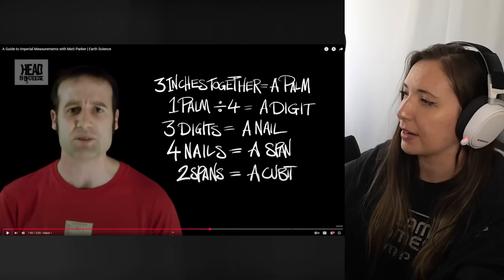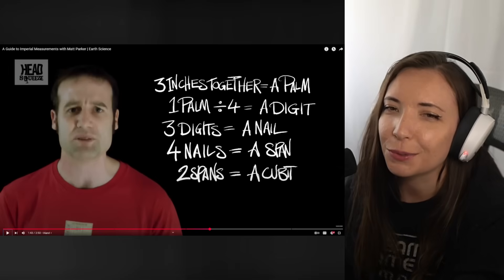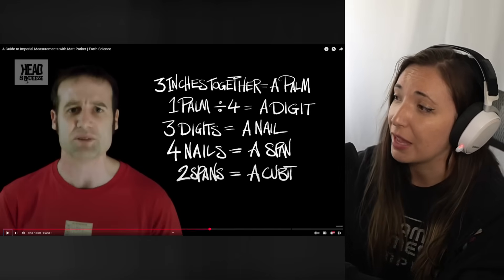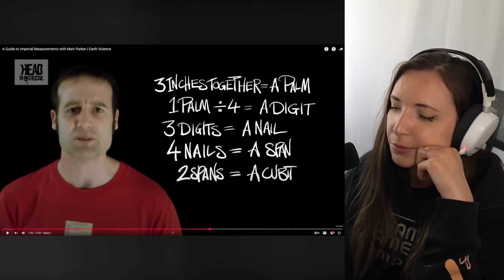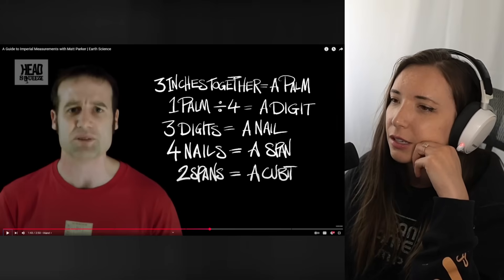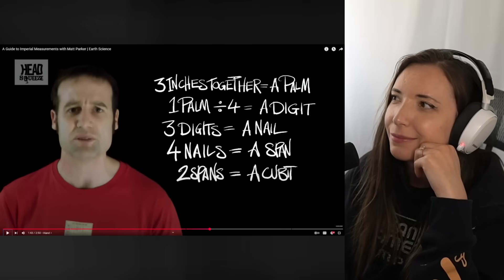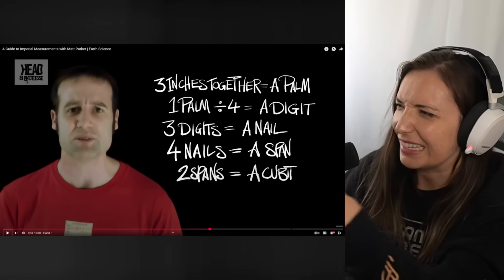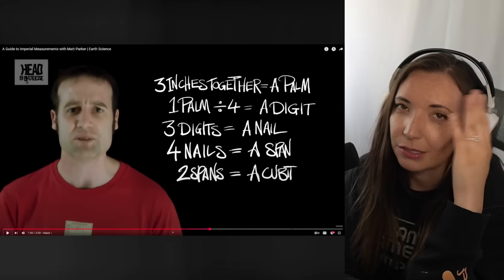I've heard of a cubit — I can't calculate what a cubit is right here, I just know it's a measurement. I thought this was going to be less confusing. You know what, this is less confusing — he's being very straightforward, this is all making perfect sense, except that it's insane. Sometimes the things that we have names for in the United States make no sense. Why do we have names for them? Why do we do this? Anyway, we're more than halfway through the video, we can do this.